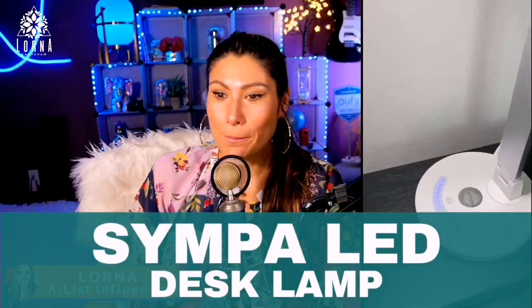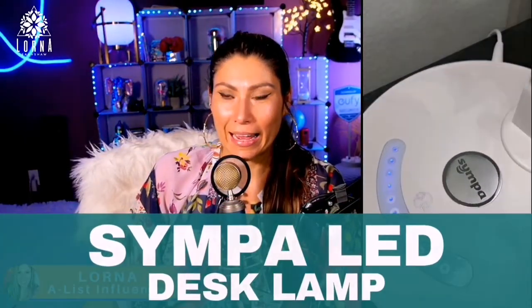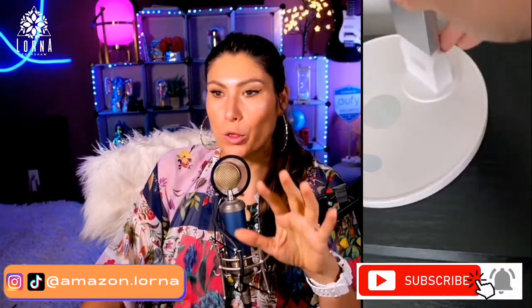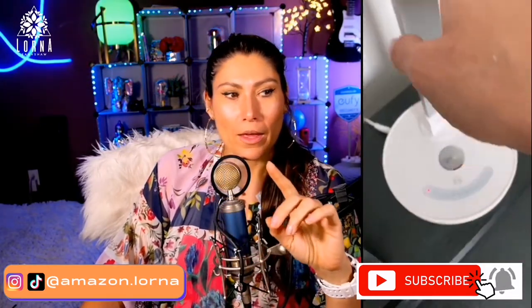This is the Simpa LED desk lamp. It's so nice — silver and white, super modern and minimalistic. Look at how cool it is: you can fold it completely and it becomes like a bar. It even comes with a little cloth so you can keep it shiny. It has touch-function buttons on it.